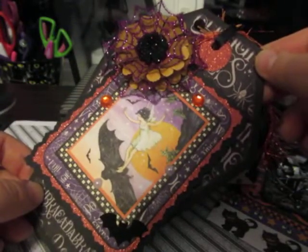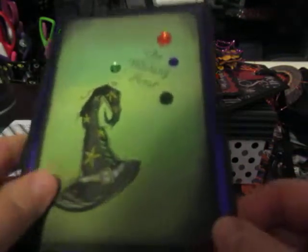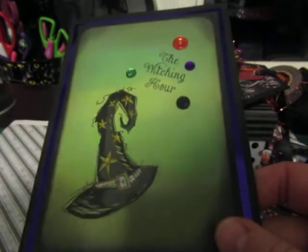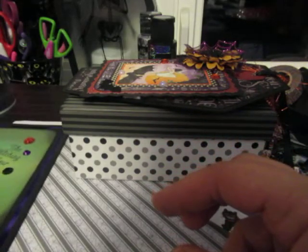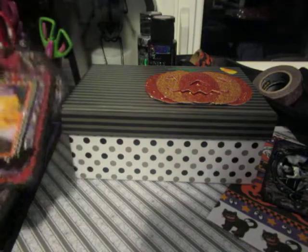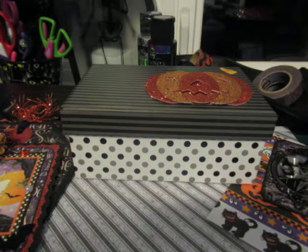This is the card I'm including. I'm not going to show the inside since I've already written what I wanted to write, and I've shown this card in a previous video. Here's the back of the card. That is all of the project shares I have to show you. I hope everybody likes them and that she likes them. I hope everyone is doing well — I will catch you in the next video. Thanks for watching, guys. Bye now!